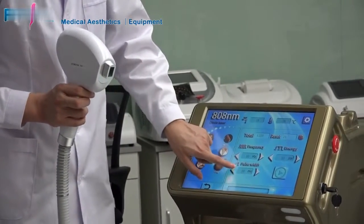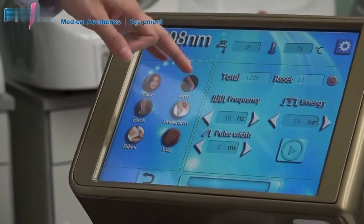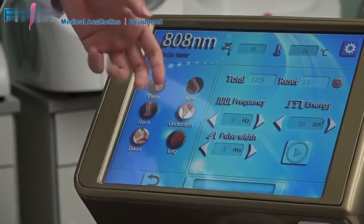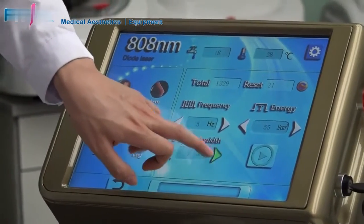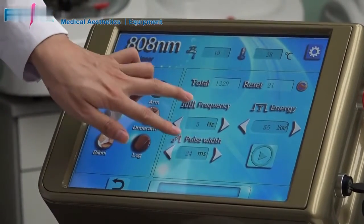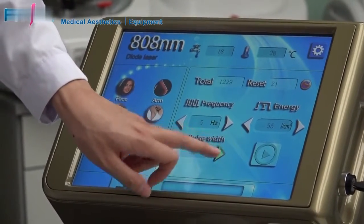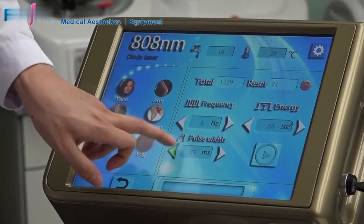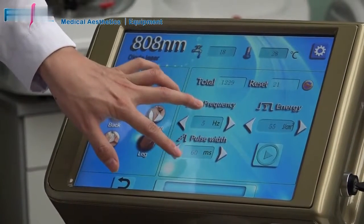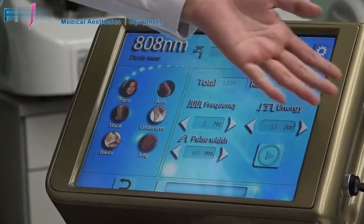Here is the pulse width setting. Pulse width means how long each light pulse will last. For example, if you choose 5 Hz, it means 1 second will output 5 pulses. We suggest that the frequency multiplied by the pulse width should be around 300. For example, at 5 Hz, set the pulse width to around 60 ms. Using this setting, you can get effective results. Adjust the energy according to your customer's experience.